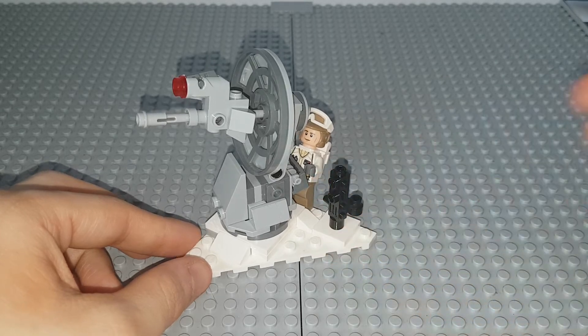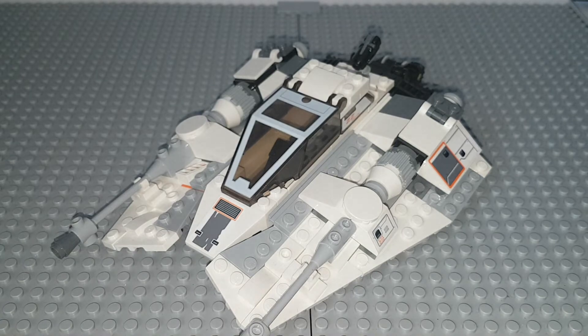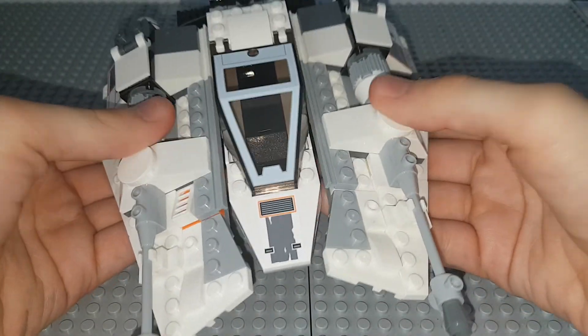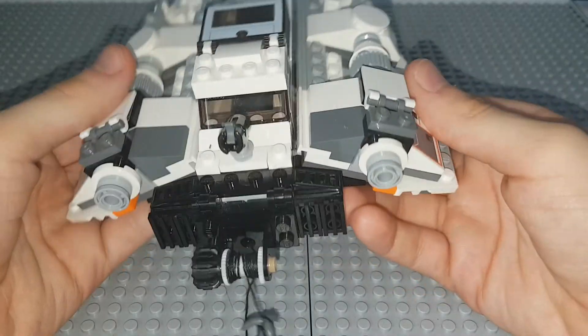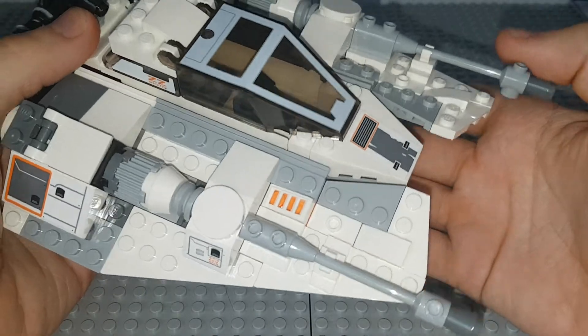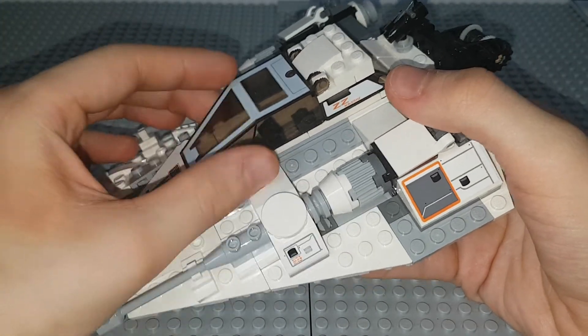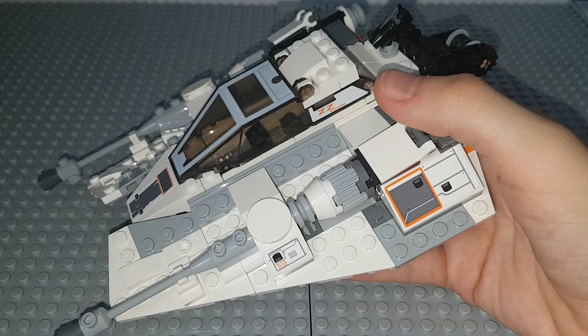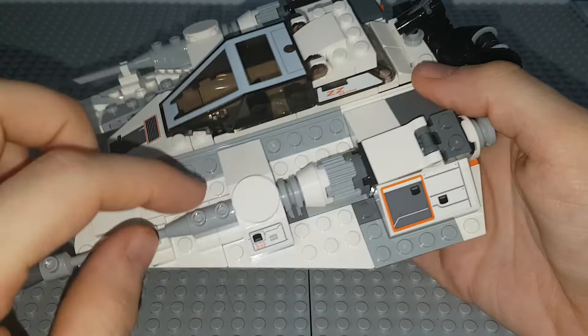Now, the Snowspeeder — the thing you all came here to see. It's a really cool model. It's quite flimsy. You can adjust the wings. There are no flick-fire missiles apart from one stud shooter. It's one of the more detailed versions, obviously being the most recent. The cockpit opens up to reveal control panels inside — the 2007 version did this better because the whole thing came out like a crank, kind of like a car engine. There are stickers on several surfaces, and I'll show the sticker sheet at the end.